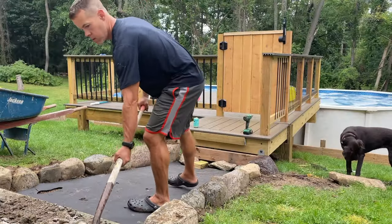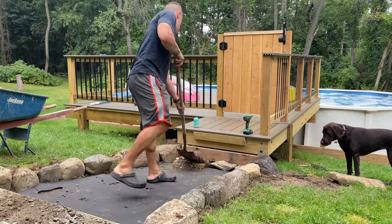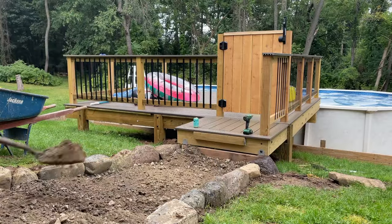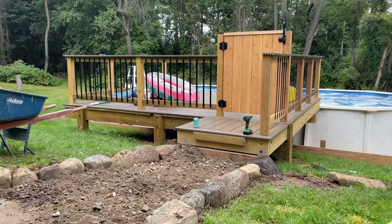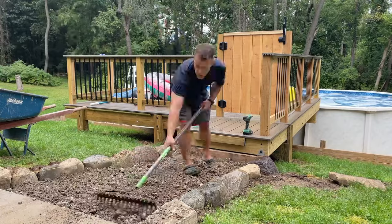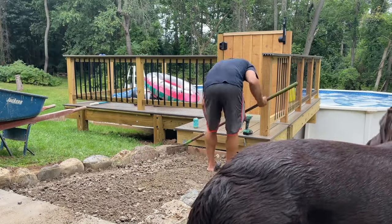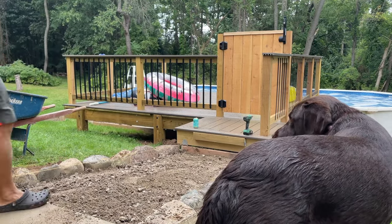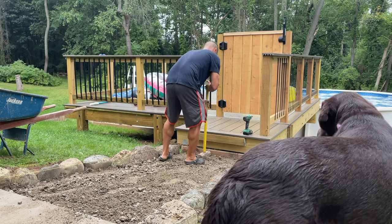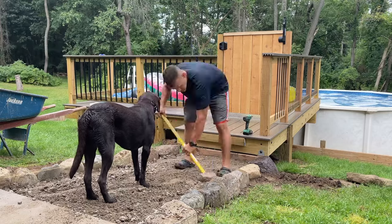We repeated the process on the other side, laid down a weed barrier, and now it's time to fill it in with our rock — again, our 21AA. I got this from a local landscape store. You can also go to Home Depot or Lowe's and get it — it's called Paver Base and it comes in bags. I think I bought a half yard and had a little bit left over. I fill in a little, walk on it, tap it down. I don't have my tamper — I think my brother has it — so I'm just using a sledgehammer. A little bit harder on the old body, but it still does the job.